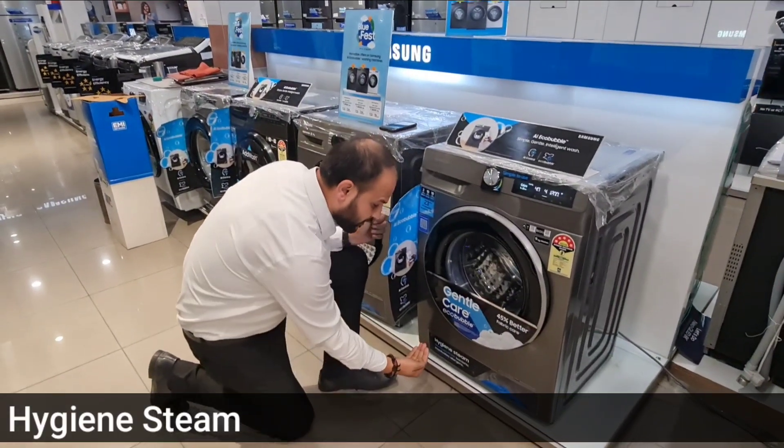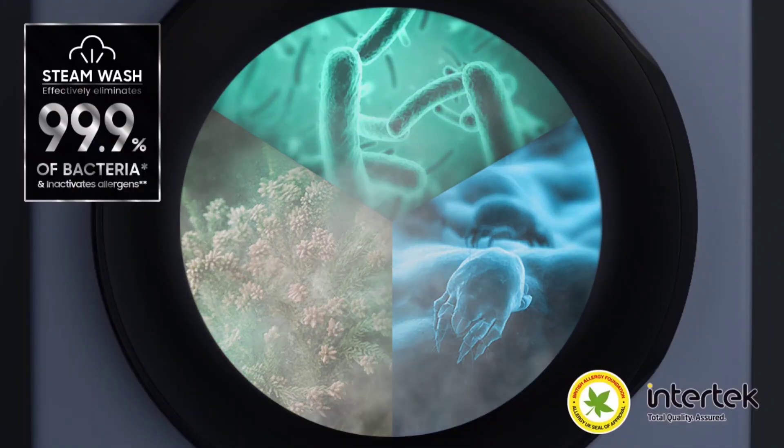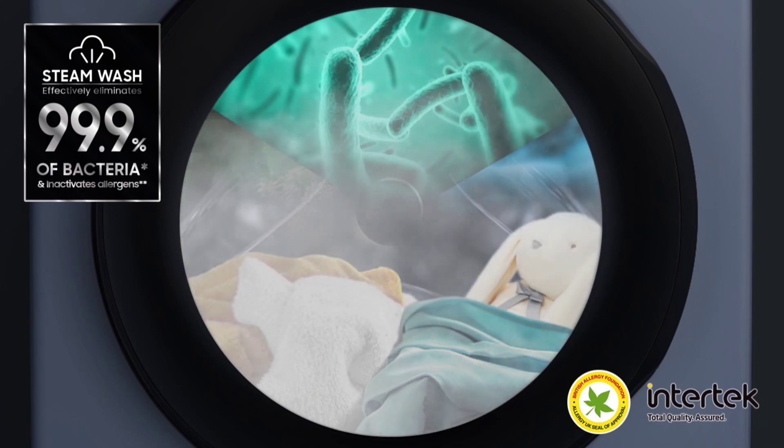This machine removes 99.9% of bacteria and allergens, because it has a feature of Hygiene Steam.